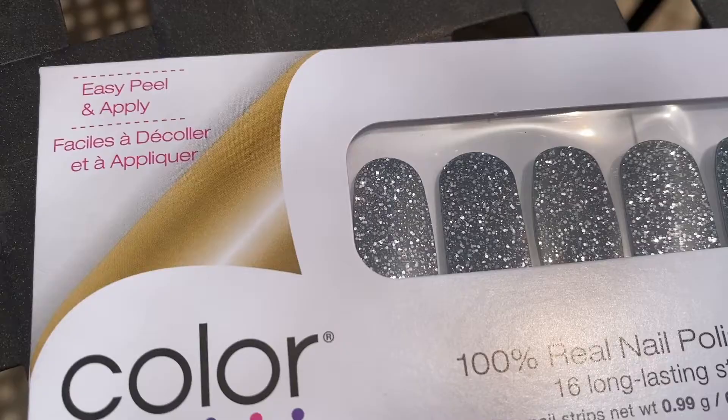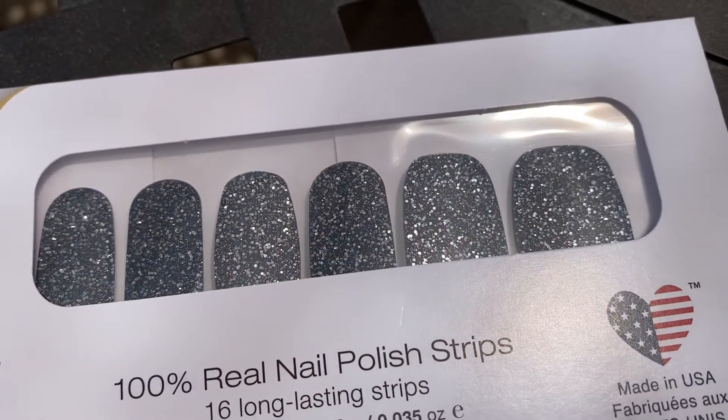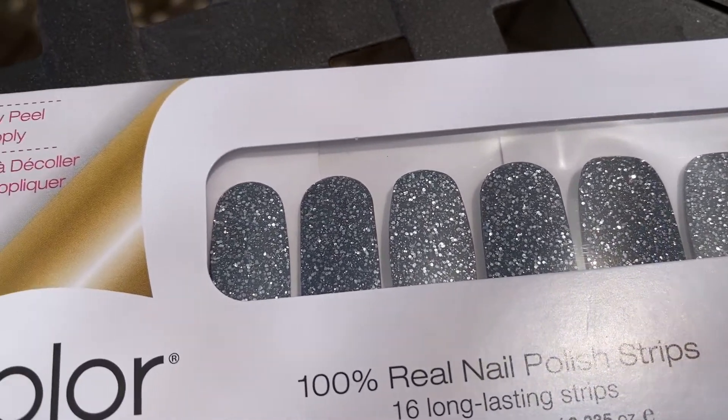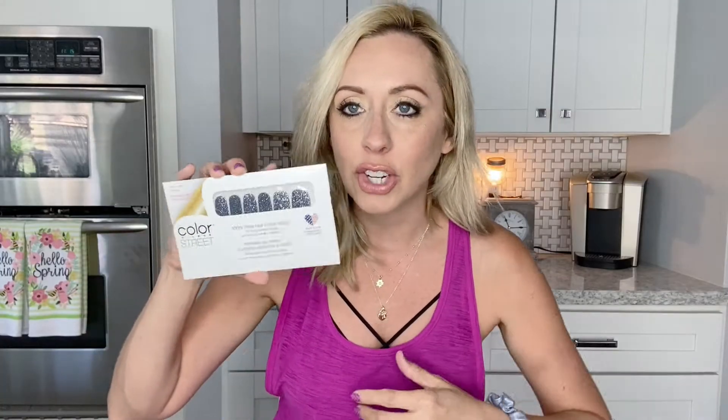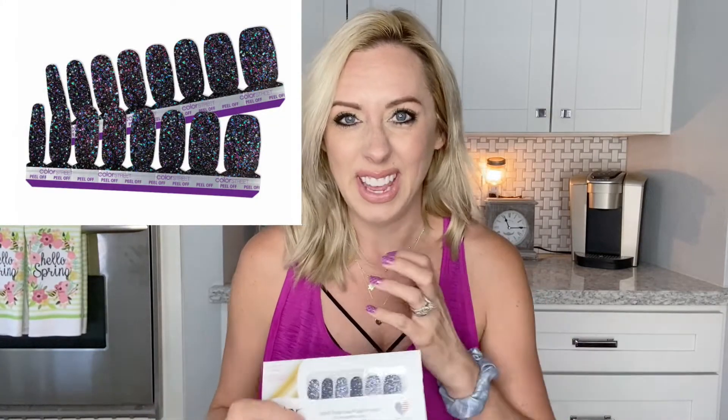Next one is Moon River. When I saw it online it looked more blue, but this is actually a lot darker — it's a very, very dark blue. It's gorgeous. It's got the glitter in it but it's very, very dark. I actually like it. My favorite color is one from the holidays — it's black with different colored glitters and that's just my favorite. I love the darker ones. This one's really, really pretty. It looks different than it did online, but I'm happy with it.